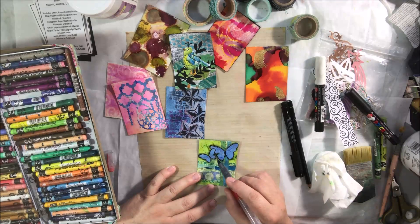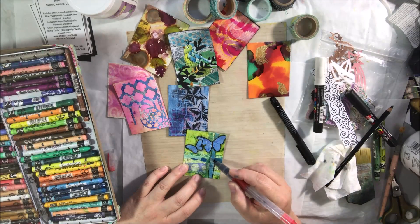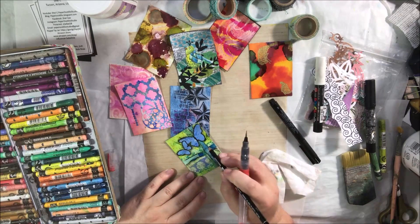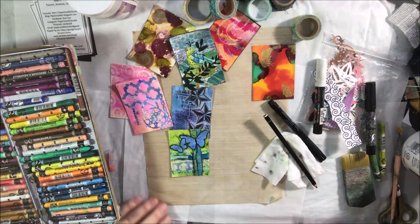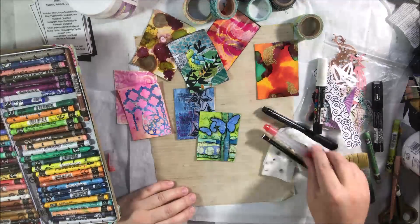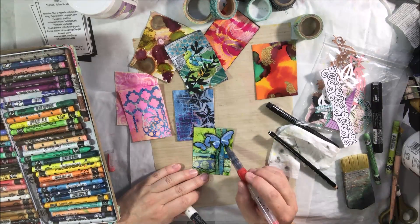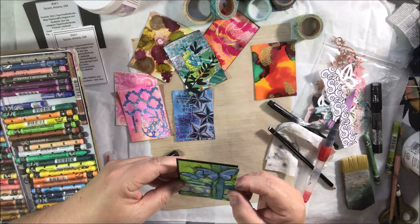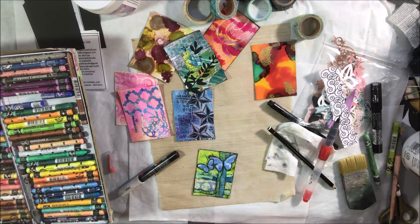Letting them dry naturally is a nice way to work on multiple things at once — you can do that with art journal pages too, so you have drying time in between rather than constantly force-drying everything. I'm also using a Stabilo All pencil, which is highly water-soluble, to add shading to the vertical strips and the butterflies, plus a little white highlight. I also put some shimmery clear ink on there, but it just doesn't show up in the video unfortunately.